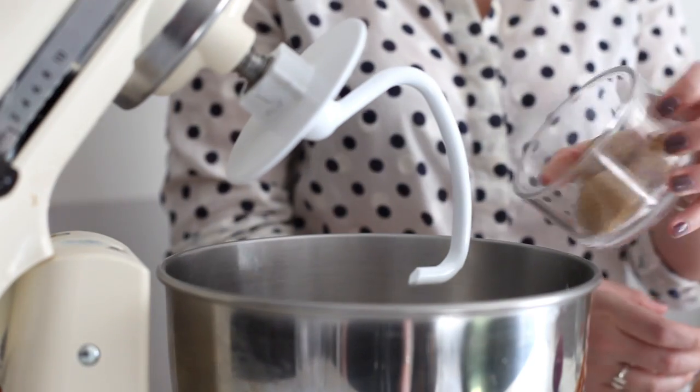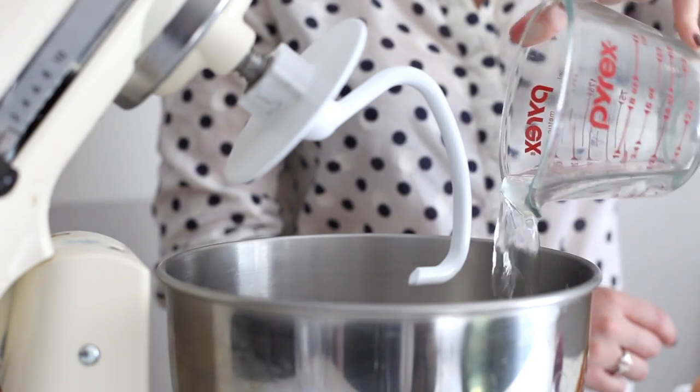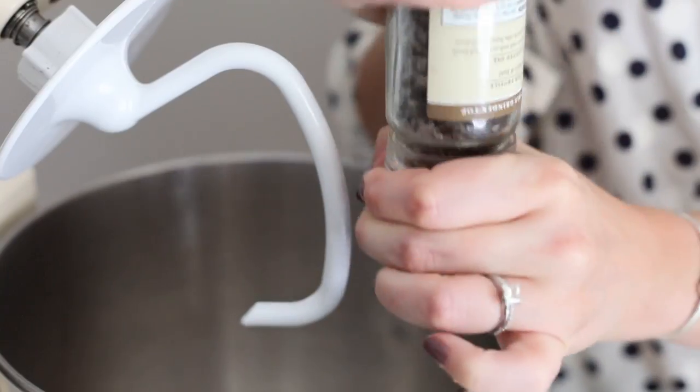The first step of this recipe involves a standing mixer and we are going to be making the base for the buckwheat cinnamon rolls. Remember, all of the recipe ingredients and directions are on the blog, which I will link below, but it basically starts by making a buckwheat dough like this.